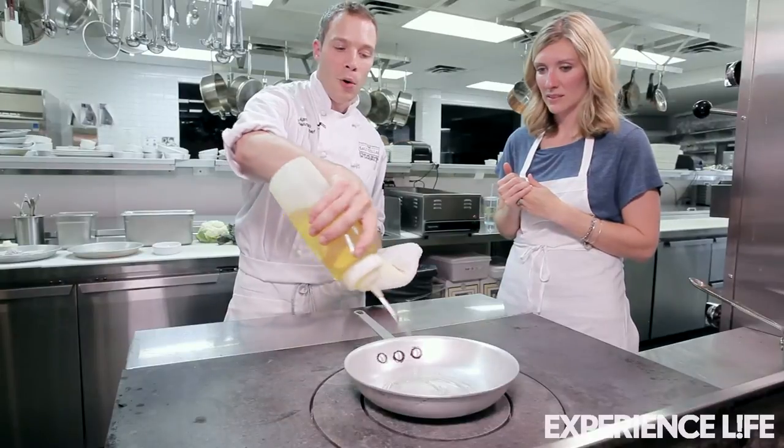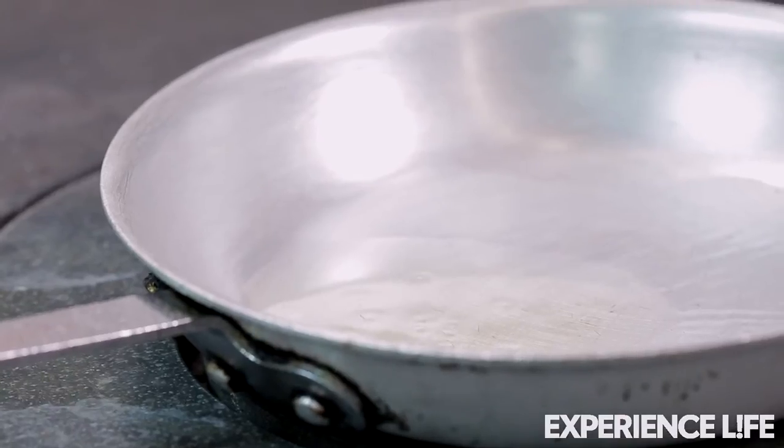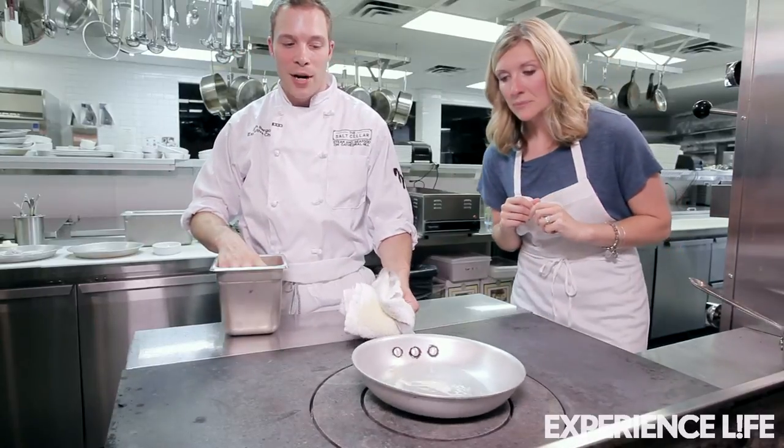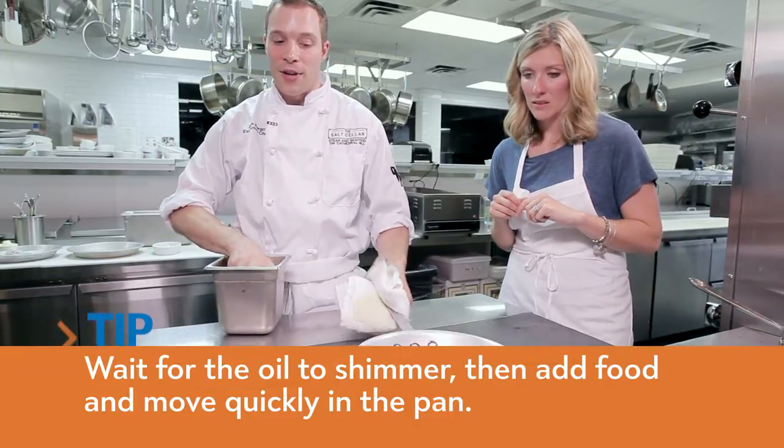I'm just going to start off with a little bit of oil. What kind of oil? This is rice bran, and rice bran has a nice high smoke point. You can see the oil starts to shimmer and it moves around quick — that means it's nice and hot.